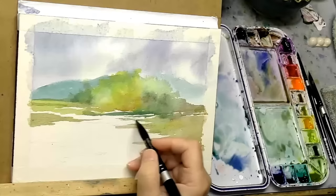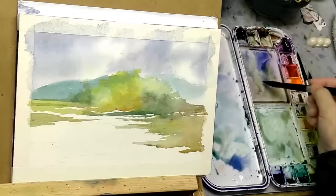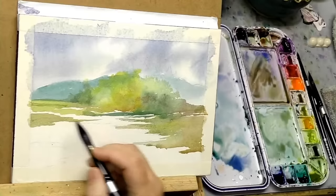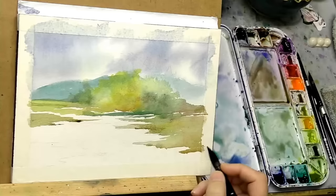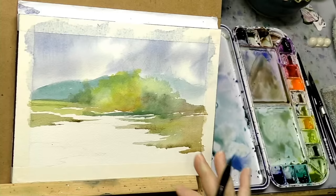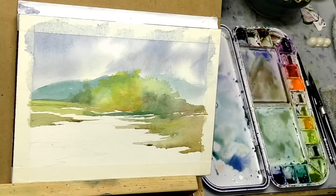Feel free to type any questions in the chat — I have authorization from Steve to interrupt him at any time. Right now all of these foreground shapes are wet, so I'm going to do charging. If you're not familiar with that term, it just means a tap-in of color wet-on-wet. You see what happens when you tap in color wet-on-wet — it eases in, bleeds in. That's called charging, and it helps me mold the shapes.